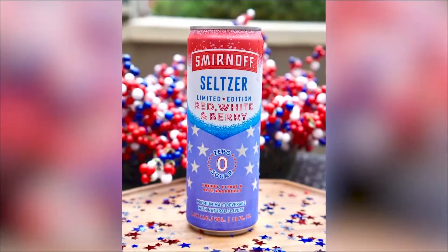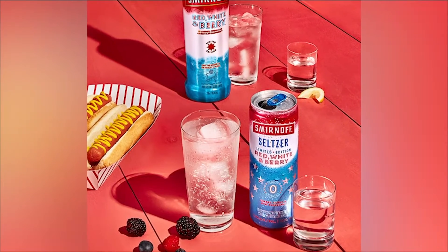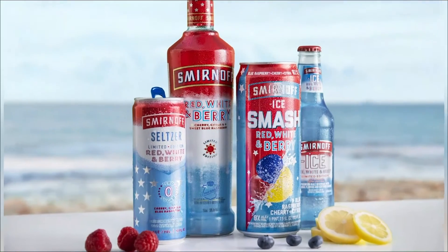Yes, I have some really delicious ideas to step up your barbecue game. It starts with staying cool at the grill with what we call a berry-back serve. You simply pair a chilled can of Smirnoff Seltzer Red, White, and Berry with an ounce and a half of the original Smirnoff Red, White, and Berry-flavored spirit. This limited-edition seltzer is zero sugar and only 90 calories, and it delivers a delicious combination of cherry, citrus, and blue raspberry. This summer, check out the new premium malt beverage, the Smirnoff Ice Smash Red, White, and Berry — in an easy-to-grab-and-go format, perfect for barbecue season. As always, drink responsibly.